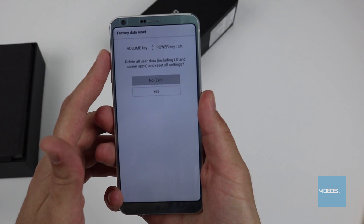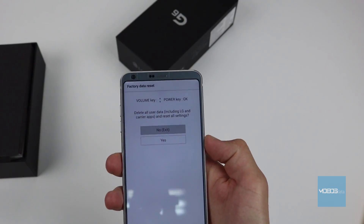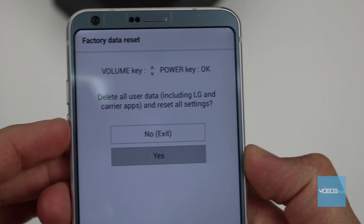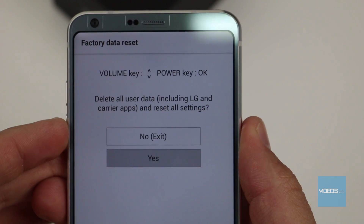After, this screen will show up: factory data reset. You navigate this interface using the volume down and up buttons. As you can see on the screen, the power button is the yes button.